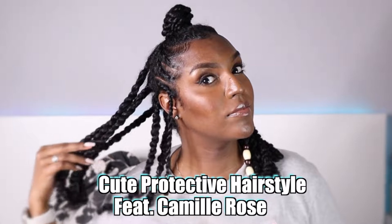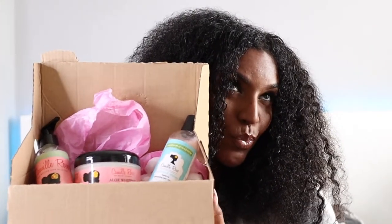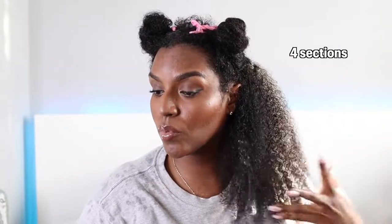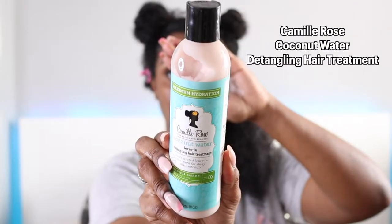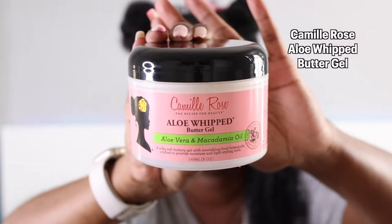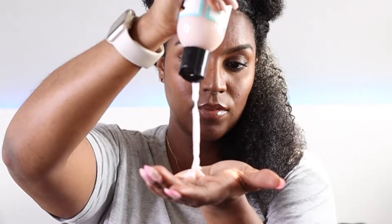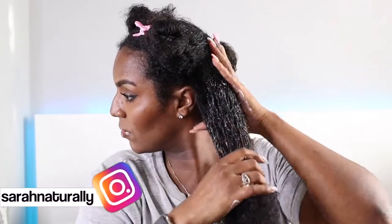Hey guys, welcome or welcome back to my channel. In this video I'm going to be doing a cute protective style using some Camille Rose products that I got from the company. I do get products from them monthly to create reels on Instagram. This time I got the Camille Rose coconut water detangling leave-in treatment and the Camille Rose aloe whipped butter gel. I've already washed and deep conditioned my hair.